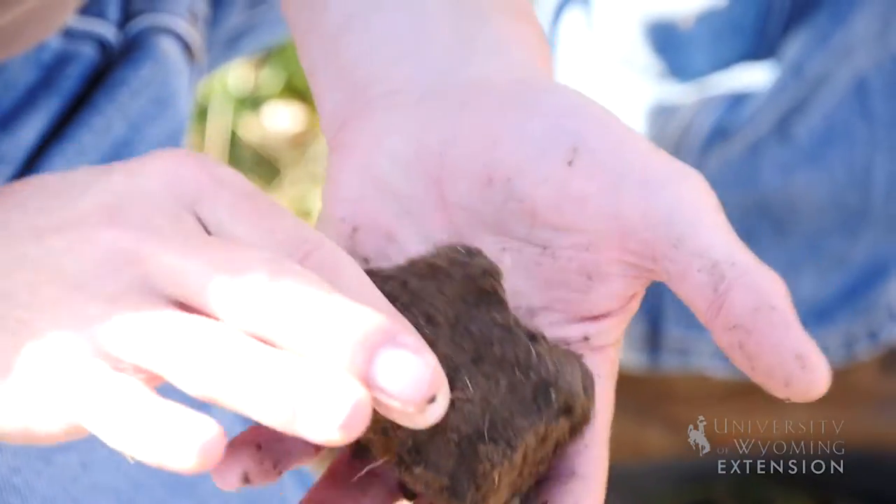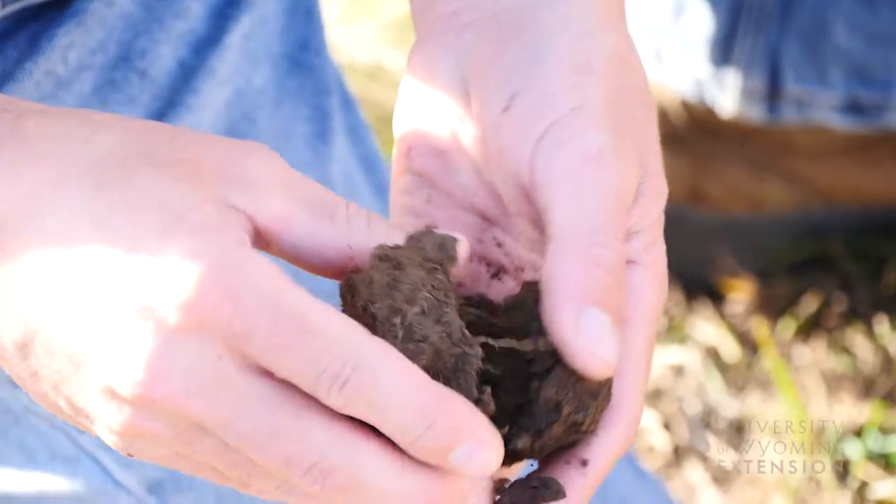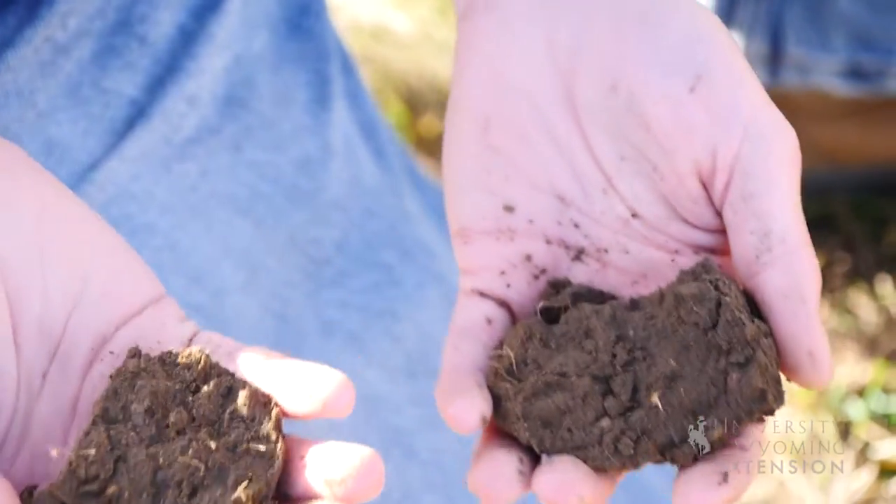Are there other benefits you've seen to the no-till system beyond your initial reasons? Erosion is a big one. Hopefully we're gaining on organic matter — where I've been in it the longest, I've seen some increase. Then you're getting a crop more than once every two years off that piece of ground — you hope to get one more than once every two years, though that doesn't necessarily happen either, because Mother Nature has her own quirks.